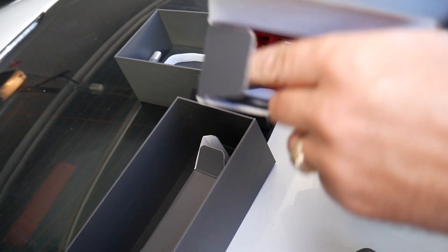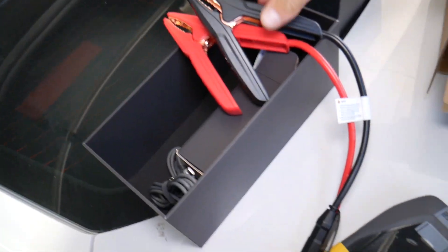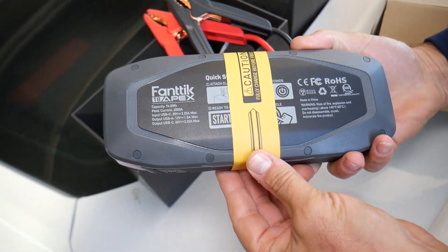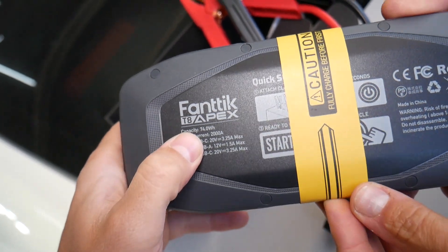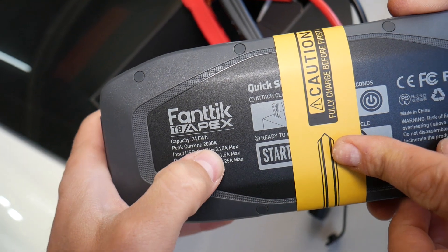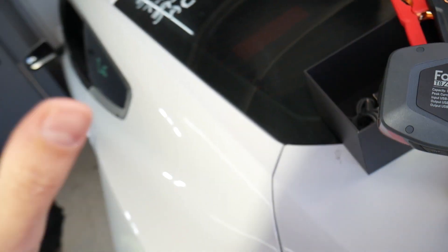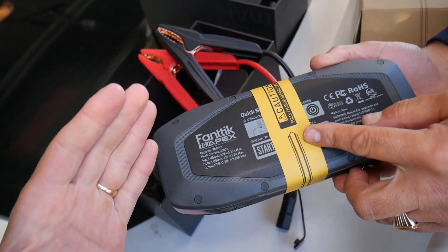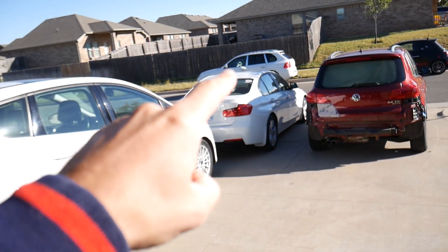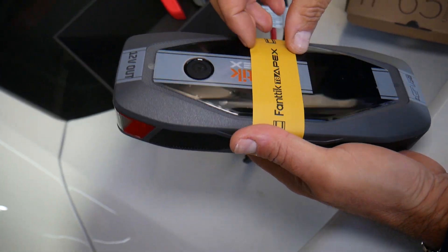The clamps are what connect to your car battery to start it. Usually BMWs, Mercedes, and big engines like that Mustang 5.0 V8 require quite a bit of power to start. The capacity of this starter is 74 watt-hours, and you can see it has a 2,000 amp peak current — 2,000 amps! Most car batteries I've seen, even on a Porsche Cayenne, top out around 1,000 cold cranking amps.